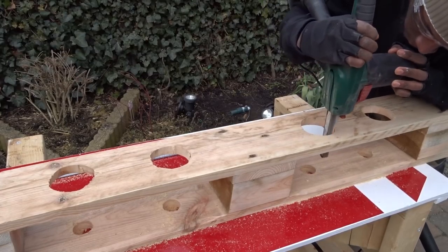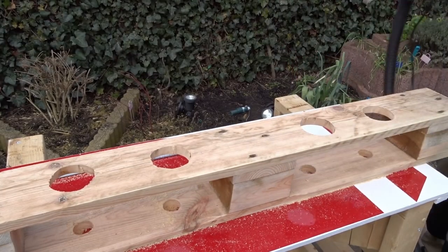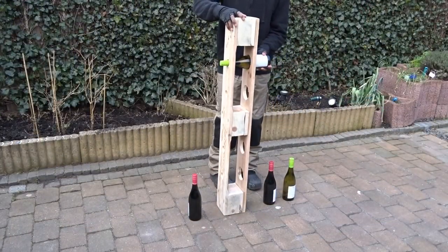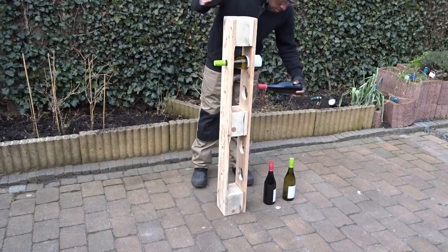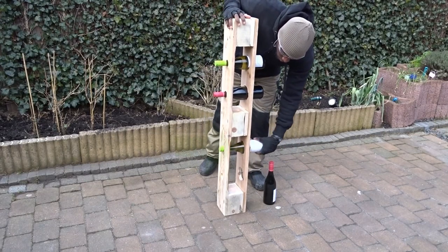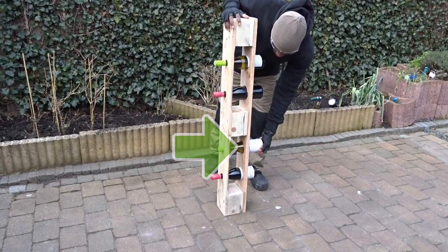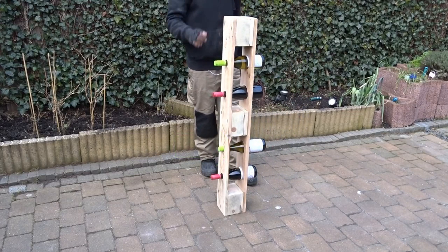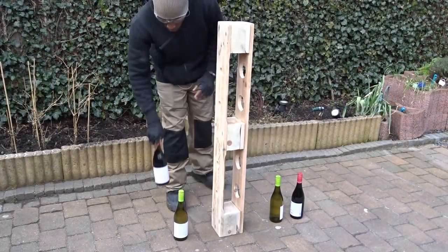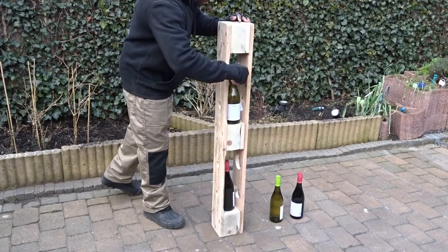After that, I use my narrow band belt sander in order to smooth down the edges as much as possible. And now the best part — trying all the bottles. When adding the third bottle of wine, I realized that the big hole was too small, so I will have to make it a little bit bigger. One of the other best parts with this design is the fact that you can insert the bottles also inside.